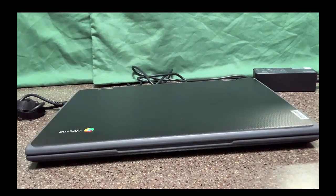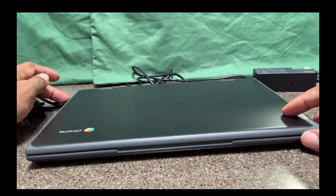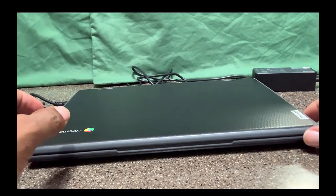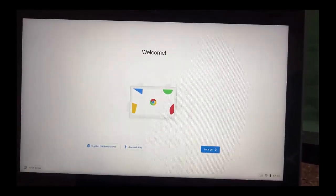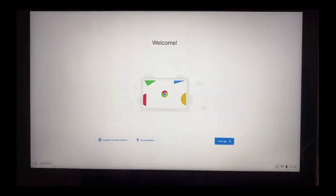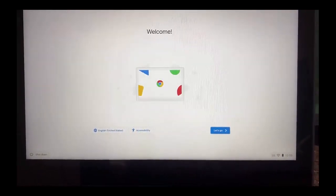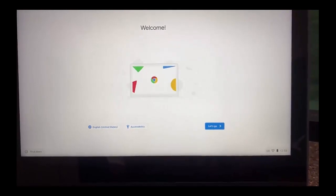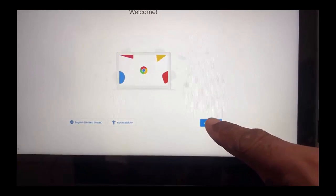So here we have our Chromebook plugged in with the power cord. Now I'm going to open my Chromebook. Here we are — this is the setup screen, and this will be the only time you'll see this setup screen, because you're setting up your Chromebook for the very first time. We're going to select 'Let's Go.' It's actually a touch screen, so I'm going to tap 'Let's Go.'